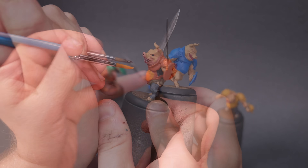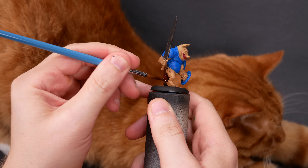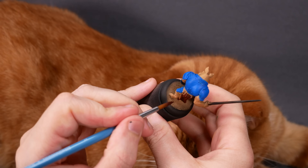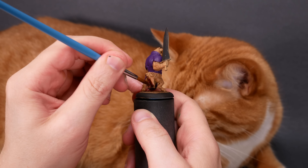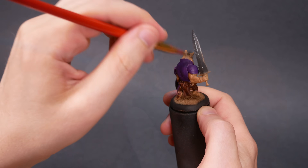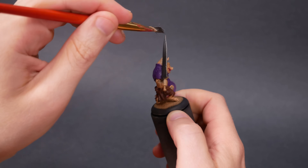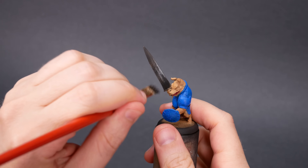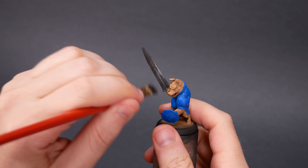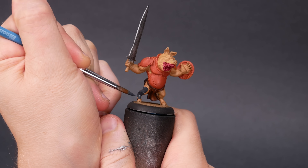Meanwhile, that blue looks pretty good with a single coat, and the warm brown underneath isn't causing problems. I'm using six fun colors for the armor on these pigs, and for everything else I'm using more neutral colors like browns and grays. This should allow the six main colors to shine, and hopefully it'll avoid any distracting color combos. Blue next to fur and leather has more of a contrast than orange next to fur and leather, so context matters.